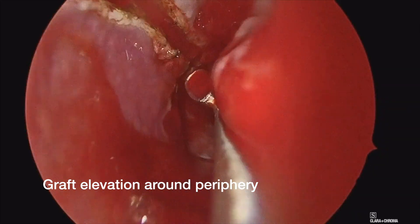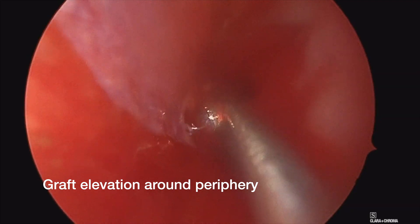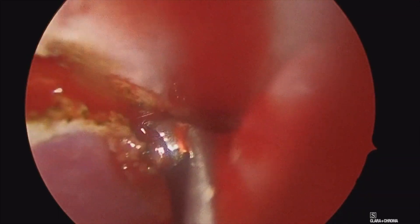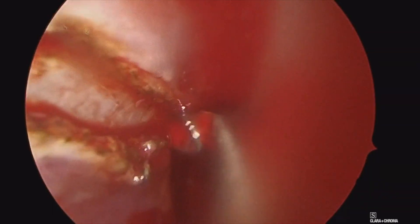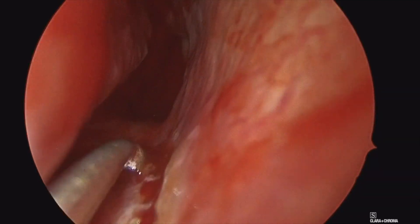Here we are with a curette just making sure all the edges of the graft are cut through with our needle tip bovie cautery. That is much easier to do now than at the end once you have this mostly mobilized. You can see it's just cutting right through the last bit of the periosteum there along the lateral wall and here on the nasal floor.